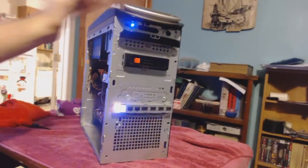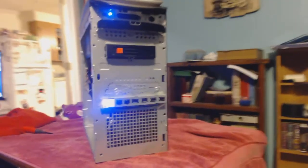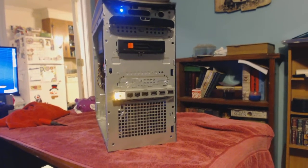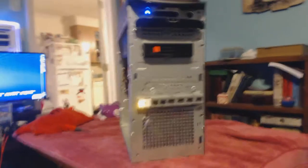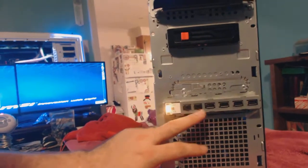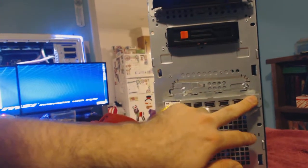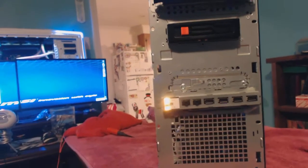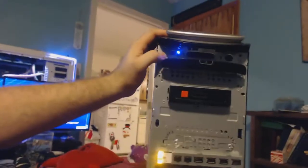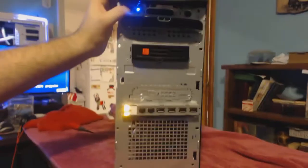The power button kind of looks like a light bulb, and you get all these pretty lights. If it was hooked up to a monitor you'd get the full effect. On the front you've got your audio ports and four USB ports — four USB and two audio ports, which is nice.